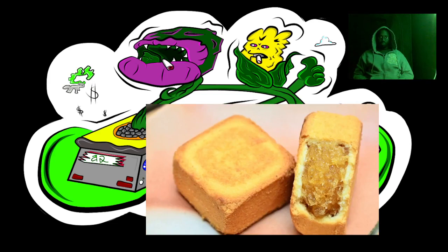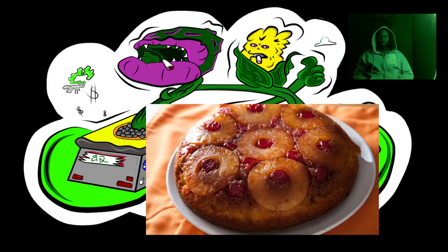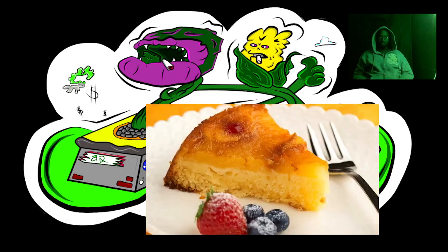Pour the batter into the prepared pan spreading evenly, then gently fold in the crushed pineapple with a spatula ensuring it's evenly distributed. Bake for 40 to 45 minutes or until the cake is golden brown and a toothpick inserted into the center comes out clean. Invert the pan onto a wire rack and let the cake cool completely — at least two hours — to allow the cake to settle and prevent shrinkage. Run a knife around the edges to loosen the cake and gently turn it over onto a serving platter.